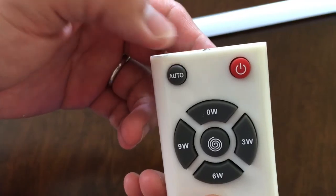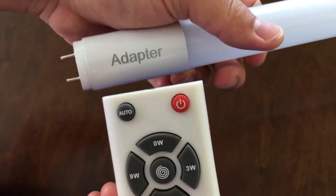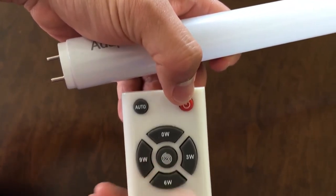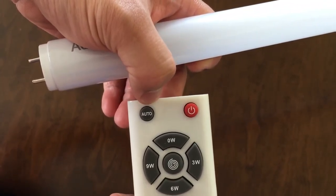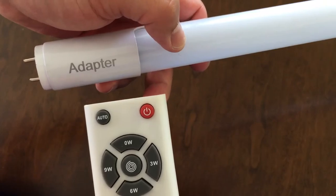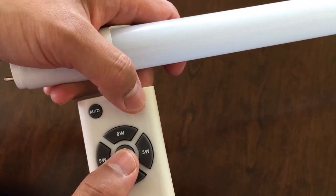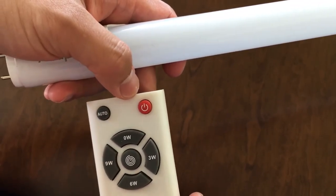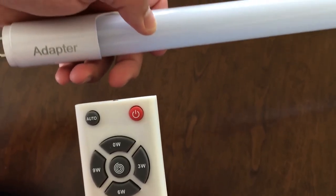Whenever you think you did something wrong, press the Auto button and point it to the adapter side. Whenever you accidentally touch the two buttons you should avoid, press the Auto button against the adapter side — it will return you to the original settings. Don't push those two buttons. Only use these five buttons: 0W, 3W, 6W, 9W, and wall-toe. If you have any other questions, please let me know. Thank you.